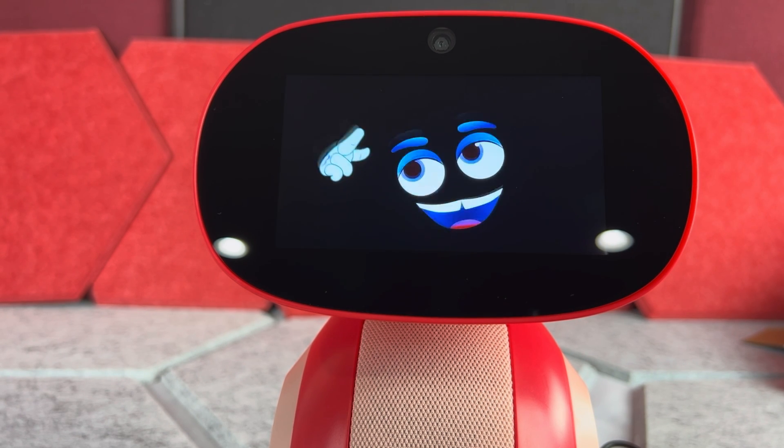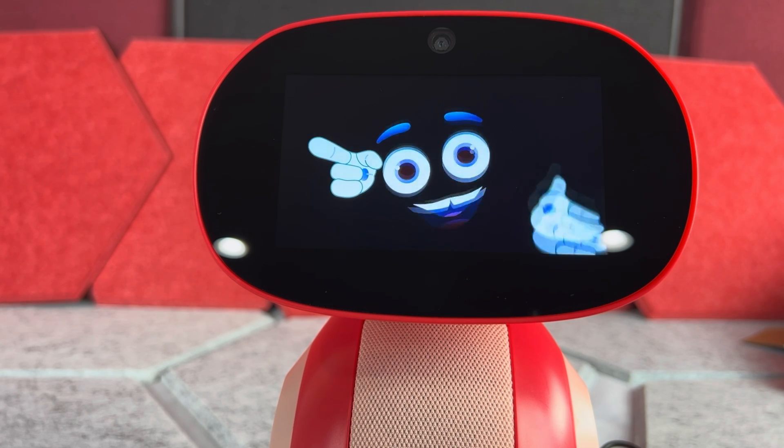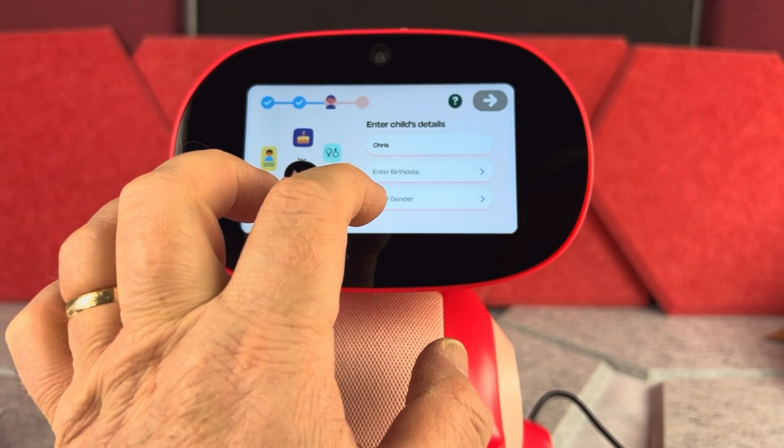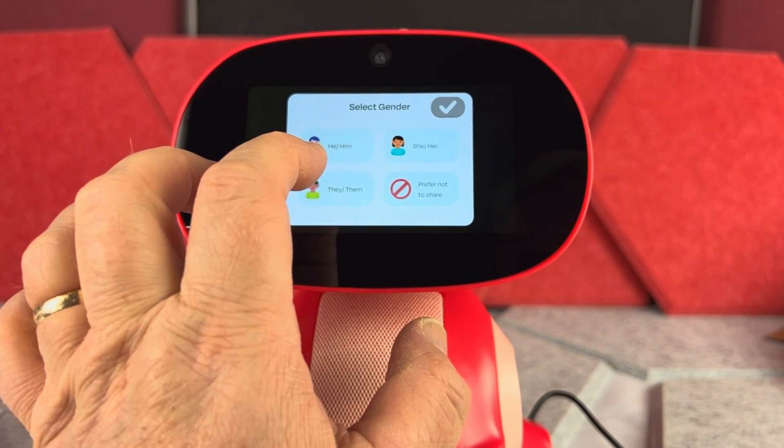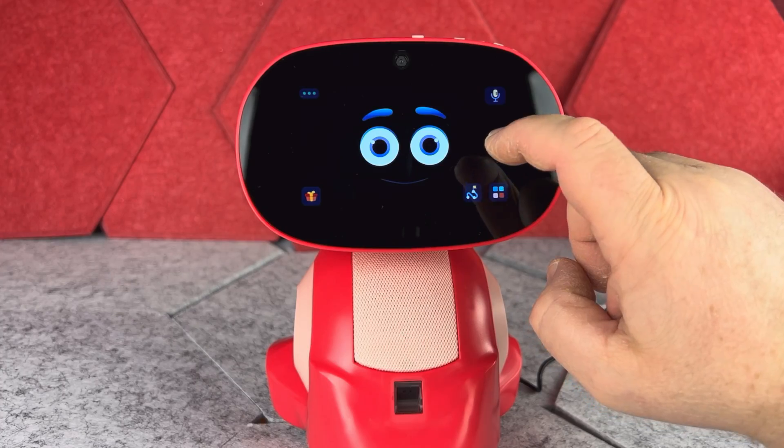The robot says: 'Before we can start hanging out, I need an adult to set up my system.' By the way, the first time you put it on or when your child is going to use it, you will need to go through some pretty simple setup. But once the setup is done, this Miko toy can do a lot of different things.